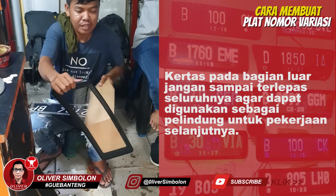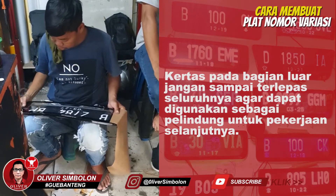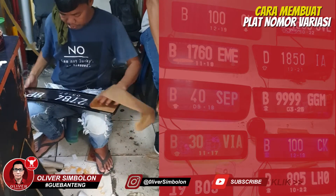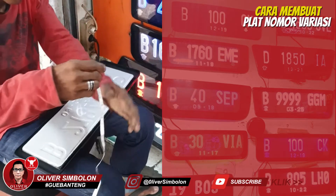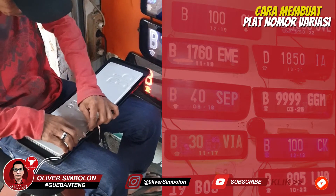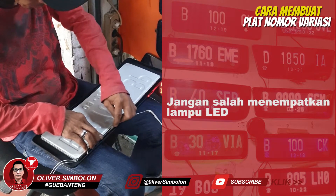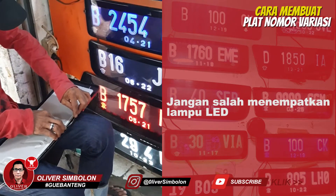Buka lapisan kertas bagian luar untuk membantu proses perekatan plat agar berada di posisi yang benar, kemudian tutup kembali kertas tersebut. Saatnya memasang lampu LED. Pastikan lampu LED terpasang pada bagian atas plat nomor yang berada di dalam akrilik pelindung.